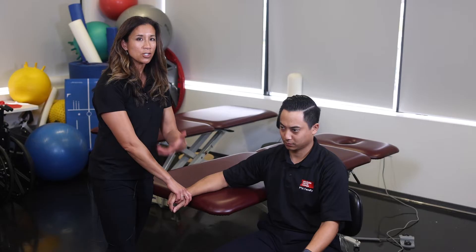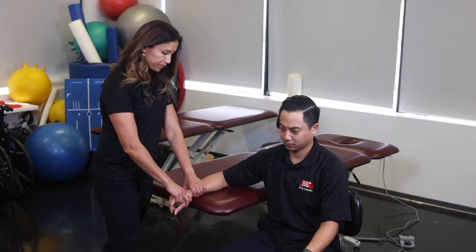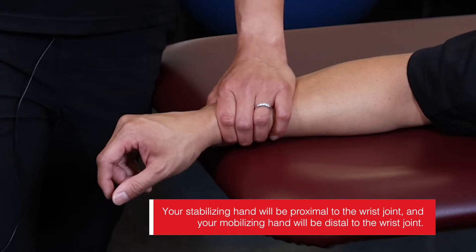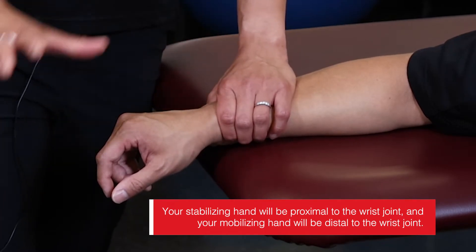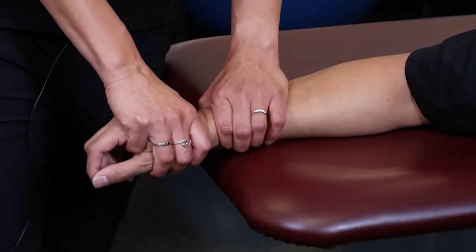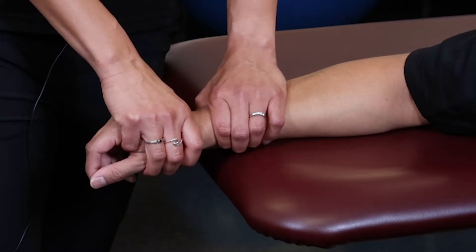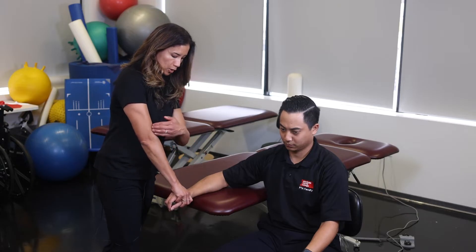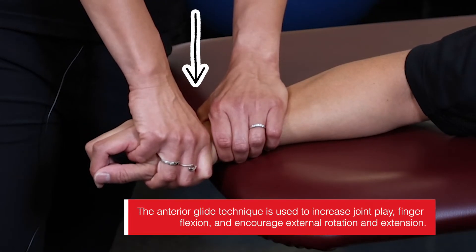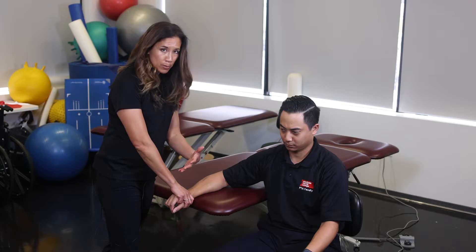We're going to start with an anterior glide. As you go through all these mobilizations, keep in mind why you're doing that mobilization — what motion are you helping with. My stabilizing hand is proximal to the wrist joint, and my mobilizing hand is just distal to it, very close. My direction of force for an anterior glide goes directly down towards the ground. The anterior glide is good for wrist extension, and I can do any of the four grades of mobilization.